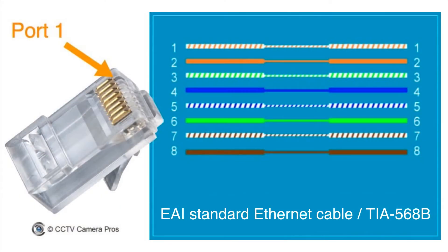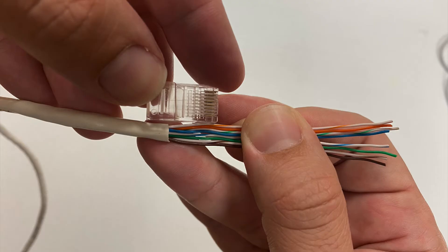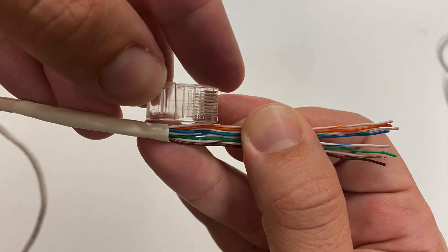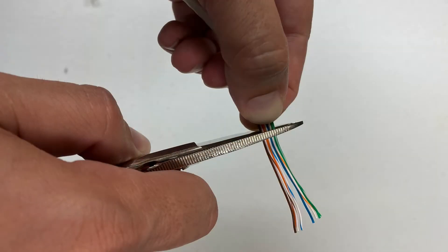Next, you'll need to carefully order the cables according to the TIA 568B chart. This is the latest standard for ethernet cable, so you'll want to carefully order those cables. Once you have the cables ordered, take one of your RJ45 connectors and measure off how much cable you're going to need. You'll want to leave a little bit of that outer insulation so that it goes inside the RJ45 connector, then trim the cable so it goes basically to the end of the connector.